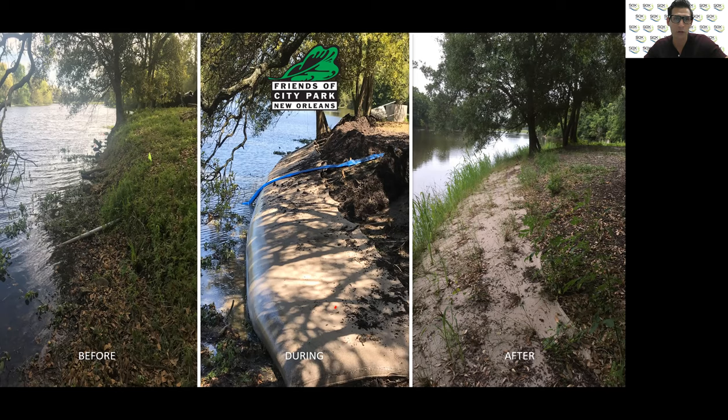I'm going to walk you through this particular project that we did with our friends at City Park in New Orleans. There is roughly a four-foot drop-off from this eroded edge down to the water, and the goal was to reclaim roughly six-plus feet of new embankment. We staked the bottom portion of our system right down at this eroded edge and around the backside — this is roughly about a 300-foot section.